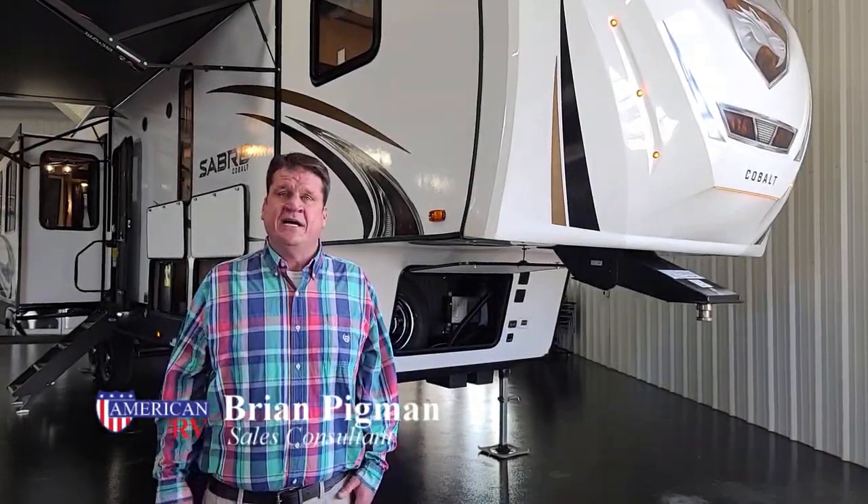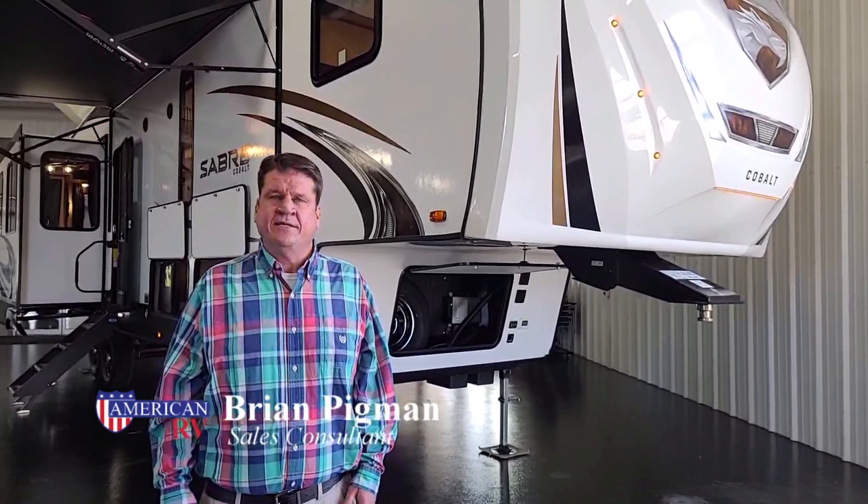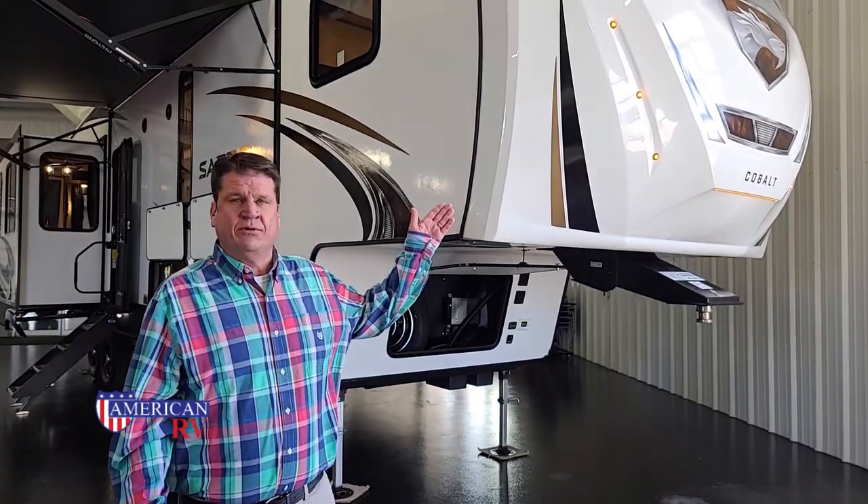Hi, my name is Brian Pigman, salesman here at American RV, and today I'd like to introduce our new line by Forest River, the Sabre.